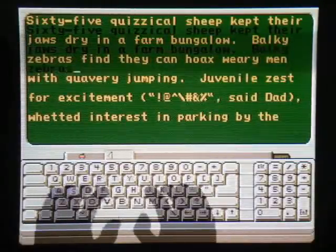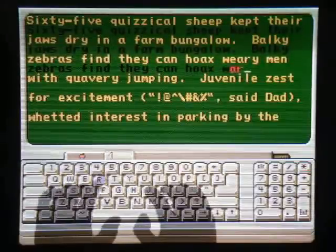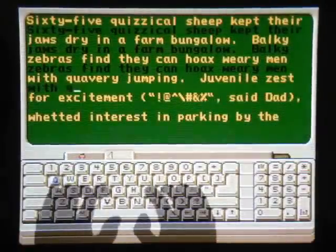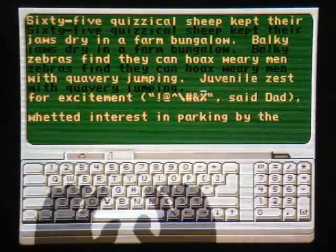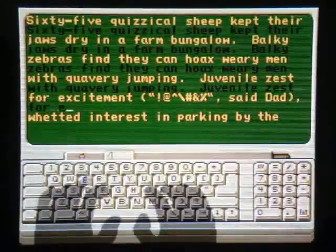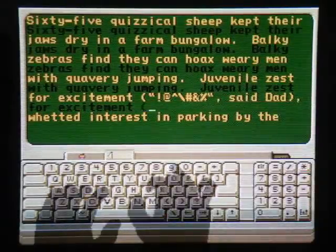"Bulky zebras find they can hoax." Crap. "Weary men with quavery jumping." "Juvenile zest for excitement." I suck at symbols.